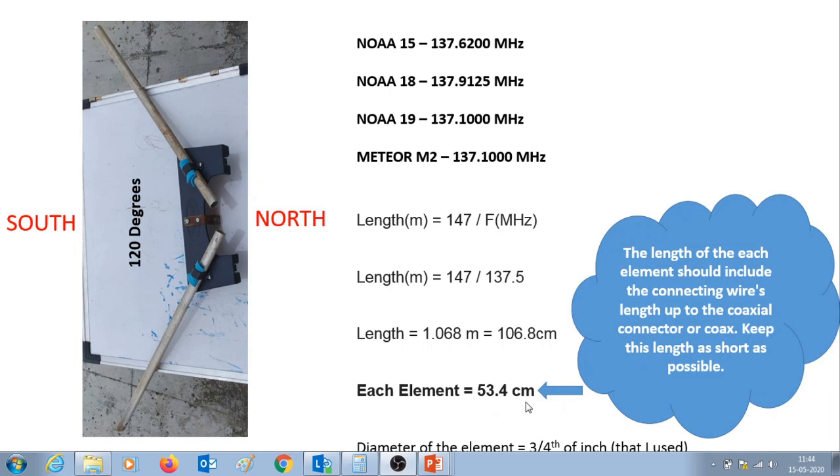An important note: the length of each element should include the connecting wire's length up to the coaxial connector, and this connecting wire's length should be kept as small as possible. The diameter of the element I am using is three-quarters of an inch.